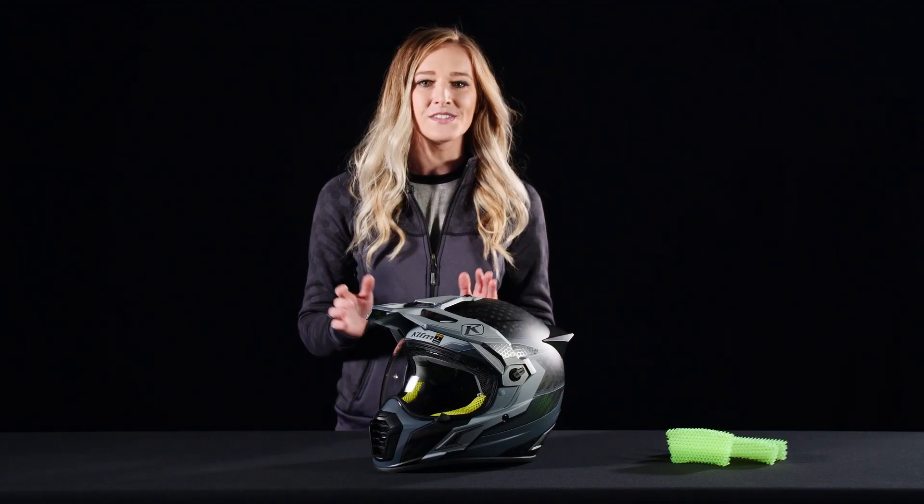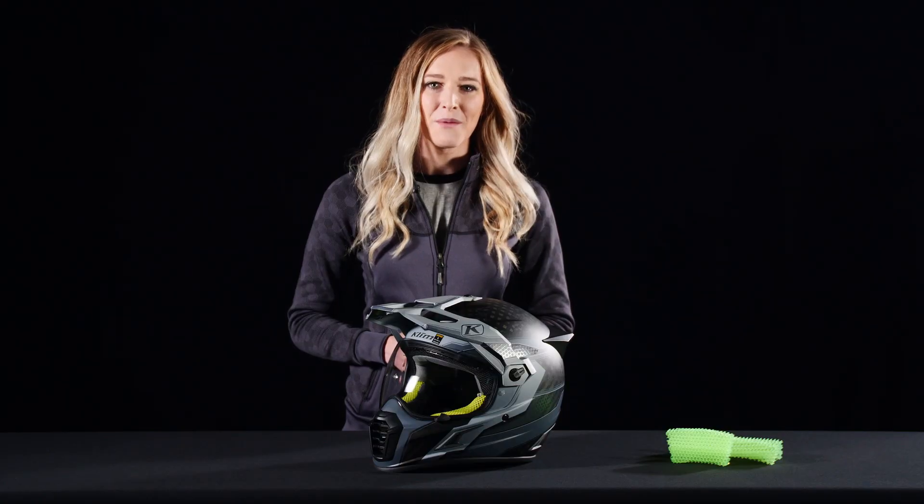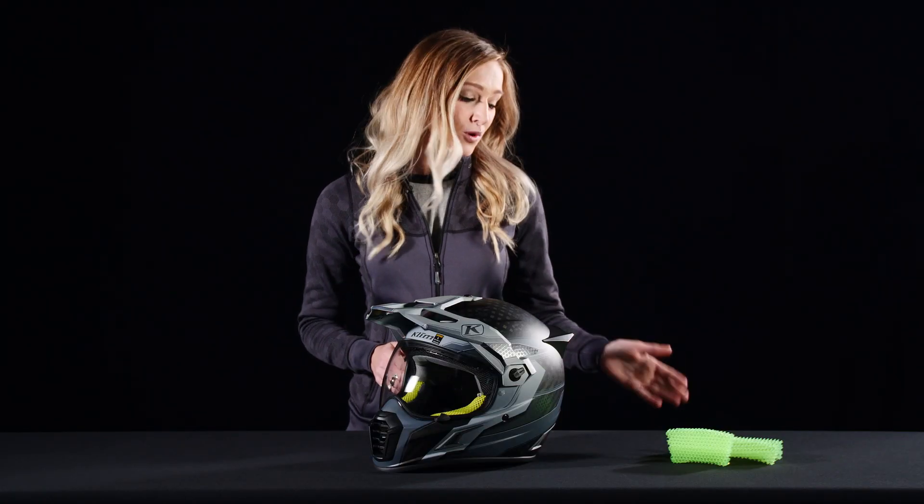We've built the Cryos Pro to give you more confidence and adaptability in all kinds of conditions. This is the first DOT North American adventure helmet to integrate KOROYD impact absorption technology.